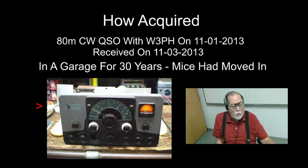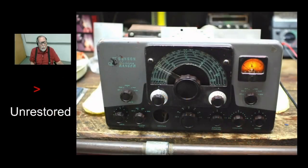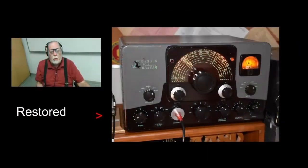I spent the next six months working on this particular radio. Here it is unrestored — it's got a lot of problems I'll talk about. Here's what it looks like after restoration. That beautiful green you can see there is actually a reproduction dial that I was able to buy, and I will be talking about that.